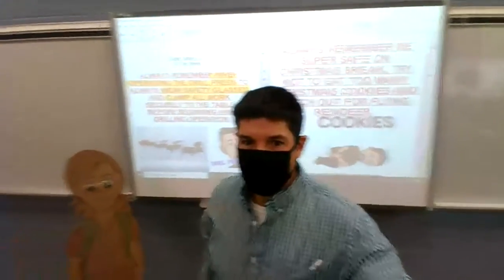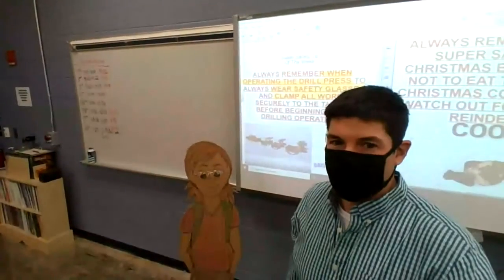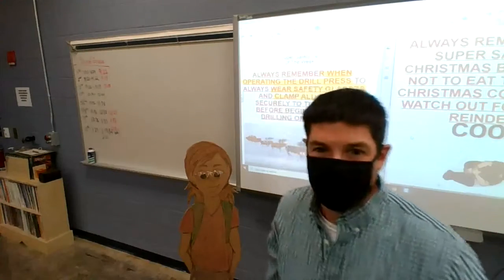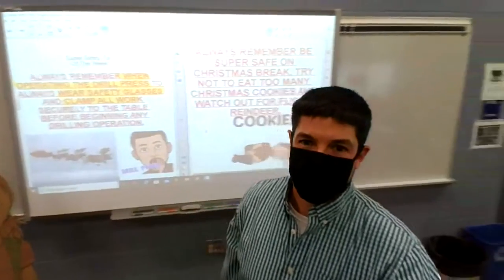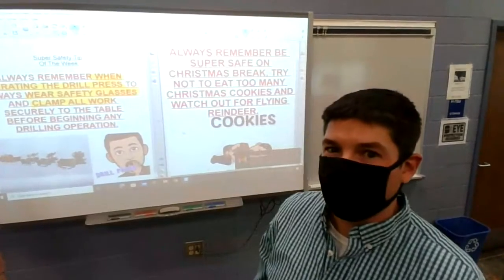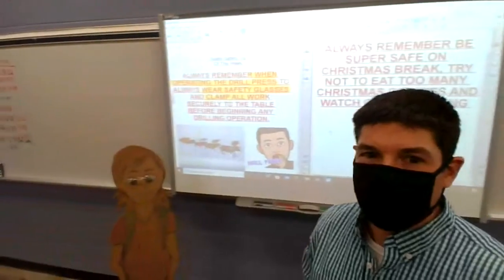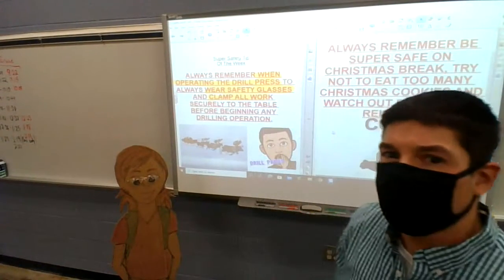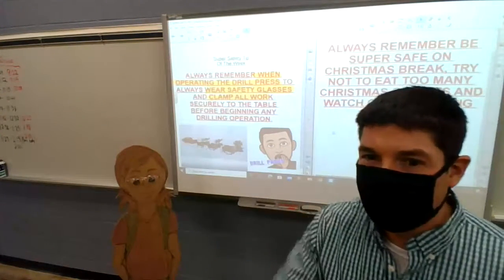Tina, you're right — there are two safety tips this week. I'm glad to see you have your safety glasses on. There are two safety tips: always remember to be super safe on Christmas break, try not to eat too many cookies, and watch out for flying reindeer. Also, the more important one — always remember when operating the drill press, wear your safety glasses and clamp all work to the table.